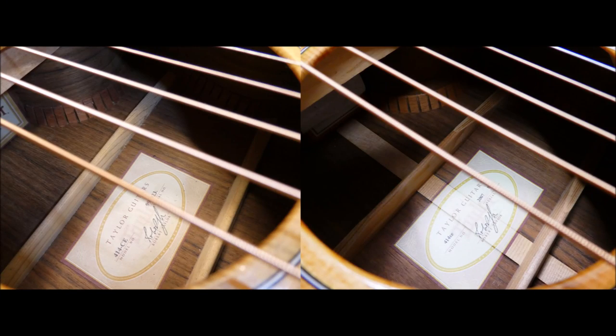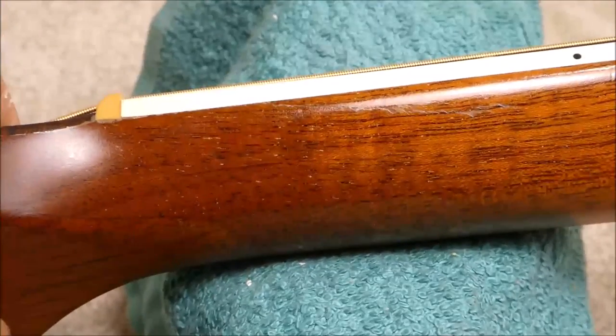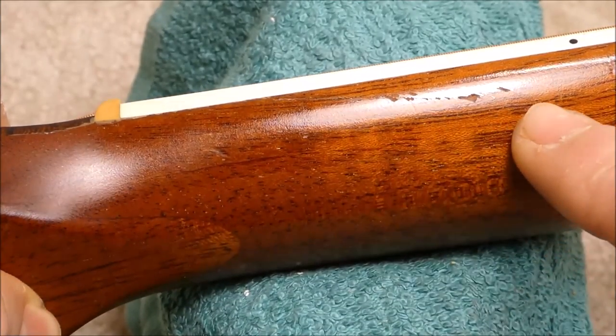A couple of interesting differences on these two guitars made about seven or eight years apart. You can see at some point they added a center seam back graft to support the glue joint in the center of the back. And they also seem to have moved the bridge pin holes backwards by about a millimeter and a half or so on the new model. There's a crack that runs along the underside of the fingerboard here on the base side and up into the neck shaft.